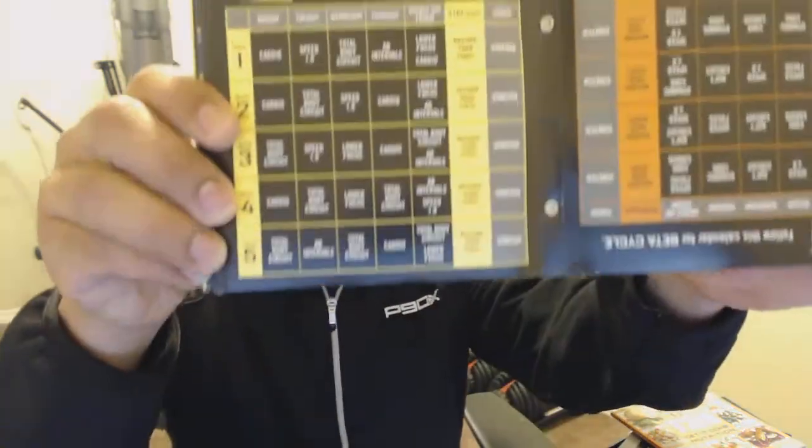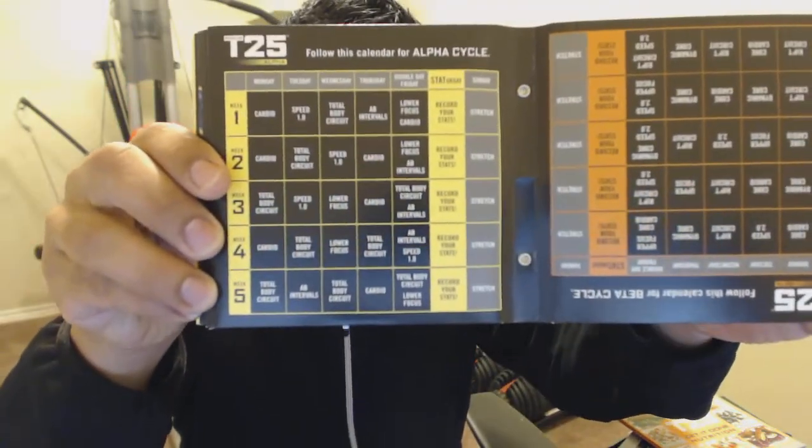They switch different workouts — for example, cardio, Speed 1.0, total body circuit, ab intervals, lower focus, and then cardio as well on Friday. It's super simple to follow, really easy to follow this program. Once you're done with the 5 weeks, you flip it over and you get the beta workouts. Alpha starts a little bit slower, kind of gets you in, you learn the movements. Then beta just kicks things up to another level.